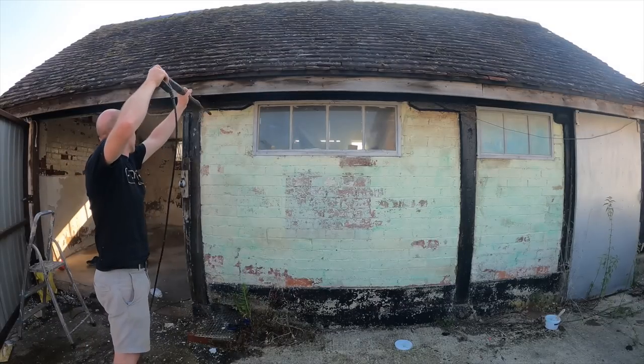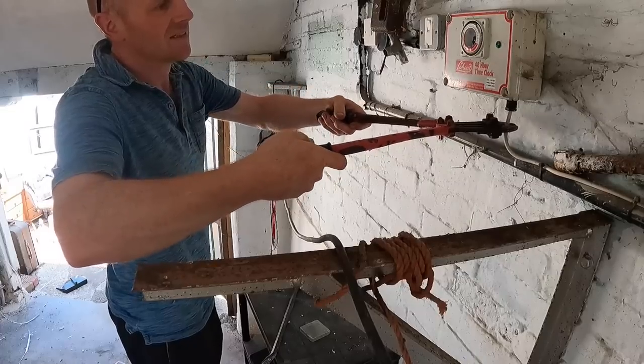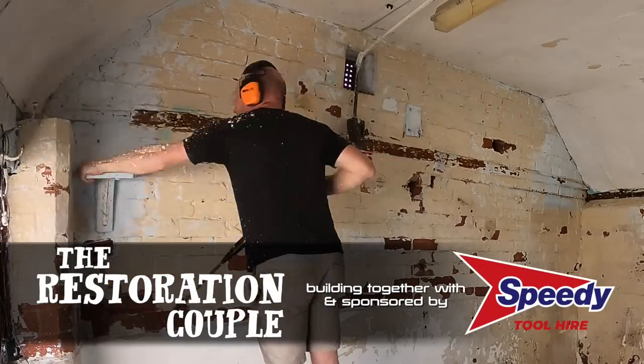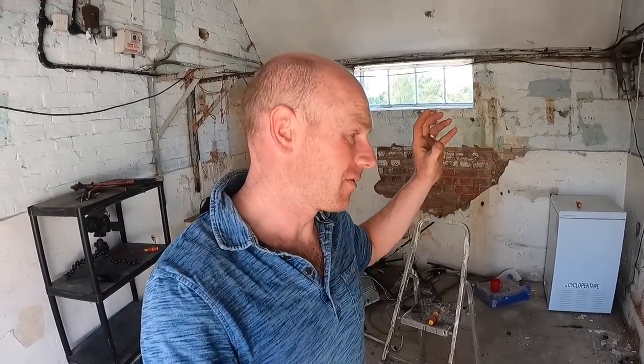Today we are over in the old milking parlour, which hasn't really featured on the channel before, but here it is. For the last 12 months or more it has been full of a load of furniture. There is another room in there which is where all the milking happened — that's still got a load of our belongings in. But we've got some intentions for this room and we need to get it sorted ASAP. More about that later on in the video.